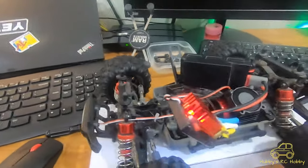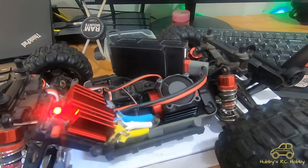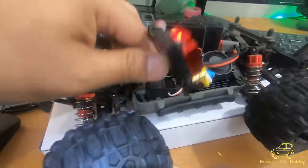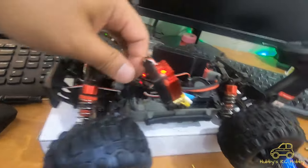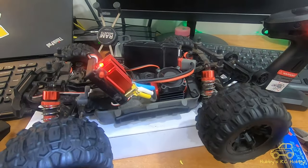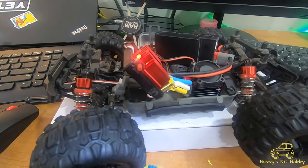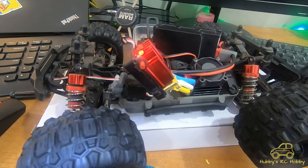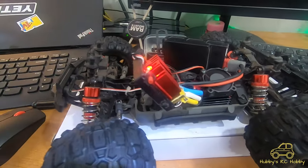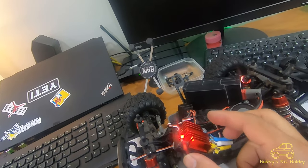I opened up the ESC, tried removing the motor, checked the receiver and the servo. This is a Hyper Go RC, so it may be the same with any other RC having problems with their ESC turning off. It probably wasn't defective — I was about to just replace the ESC but I just fixed it right now.